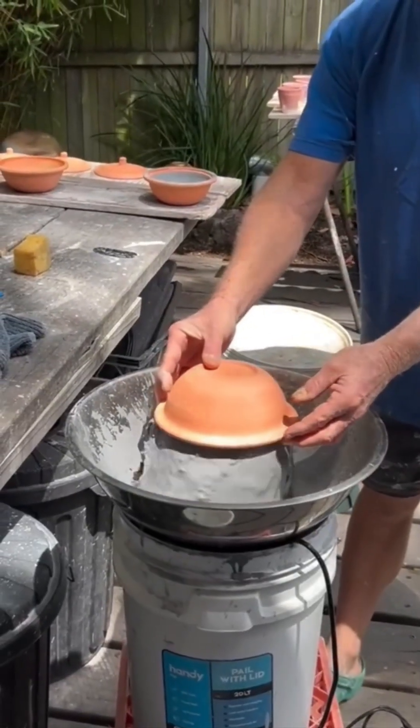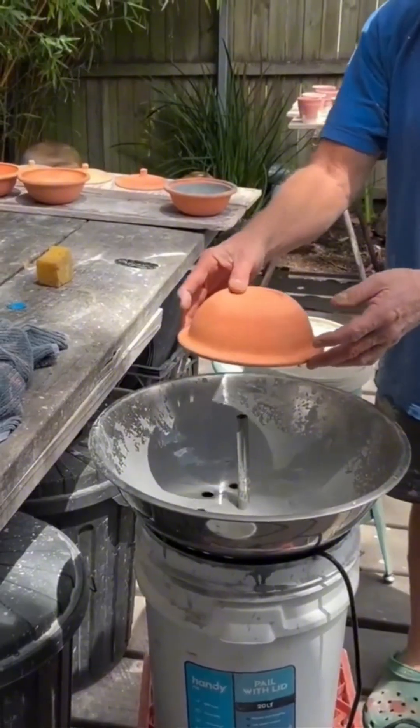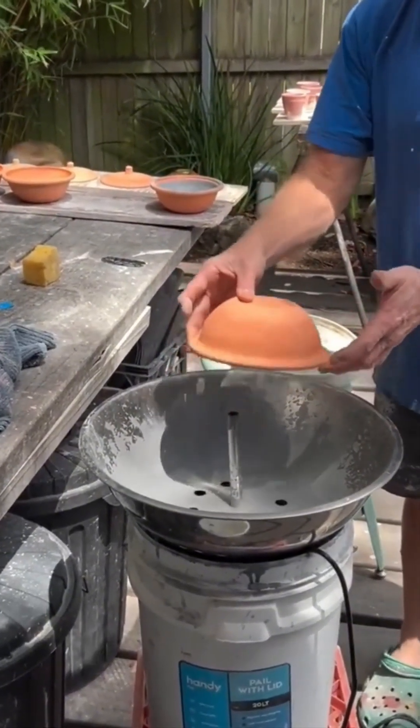Spray painting ceramics. The nozzle dances like a ballerina with a paint fetish. Colors swirl onto the surface like icing on porcelain cupcakes.